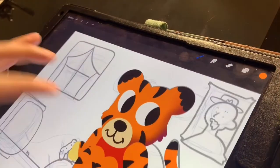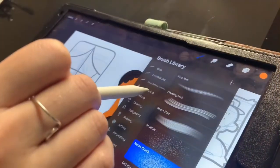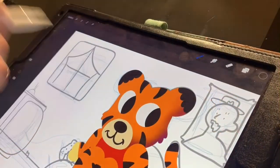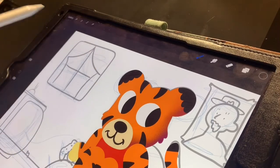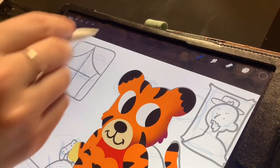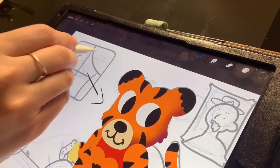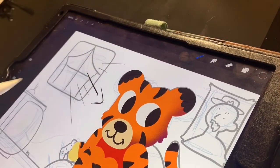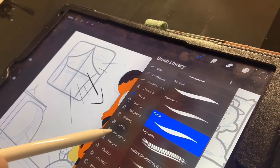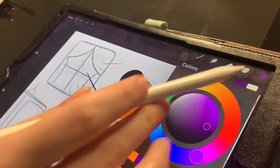Also notice in my drawing how I have a window. The way you want to shade is depending on where your light source is coming from — mine's coming from the window. When you're shading, keep in mind where your light source is. If you have a lamp in the drawing, a TV, or maybe a window, I'll just have the light source be from the window. Imagine what that's like when the light is hitting your animal. Go back to touch-ups, go back to the noise brush, and go back to my shading.